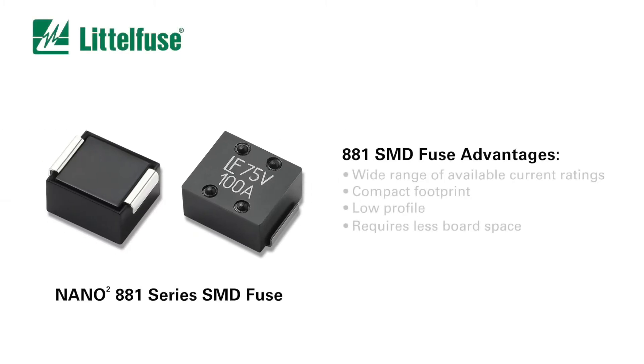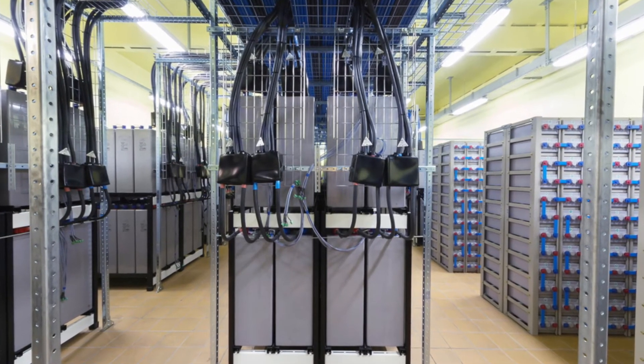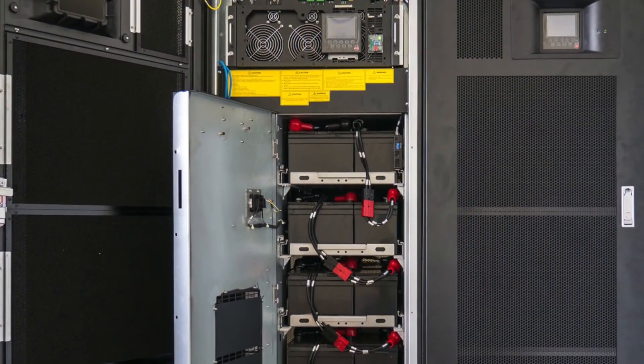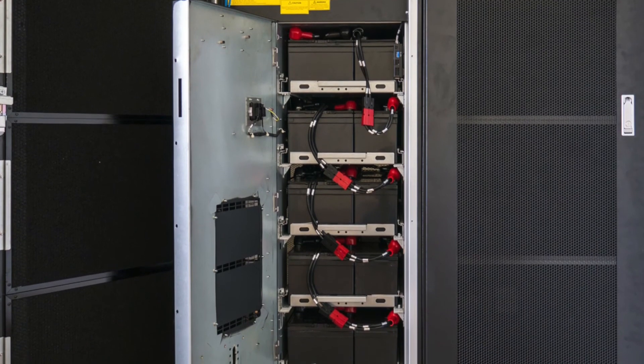The 881 series fuse offers designers some important advantages. Its wide range of available current ratings, compact footprint, and low profile makes it an ideal single fuse solution for high current application requirements. When designing high wattage equipment, less board space can be reserved for protection components. The high interrupting rate of 1500 amps at 75 volts DC suits a wide variety of applications. It offers a faster opening time at 200% overload current than other industry solutions, guaranteeing protection against overload and short circuit events.